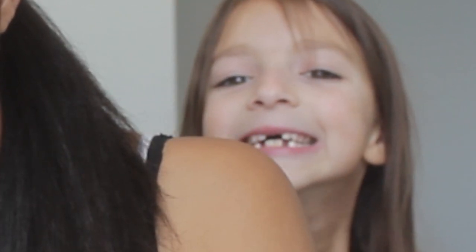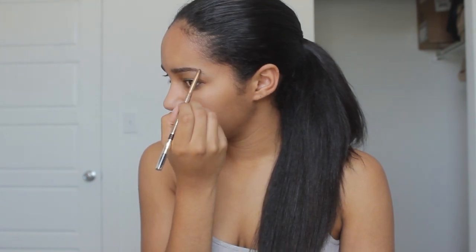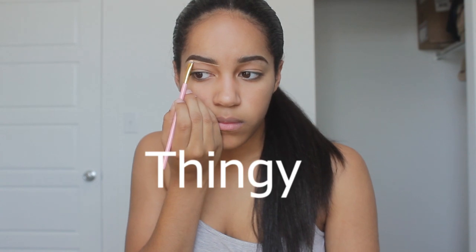Right now she's using a brush to brush out her eyebrows. Now she's using a liquid thingy to fill in her eyebrows. Takes a while. Now she's dancing, then she's going to be using a liquid white tan thingy to go under her eyebrows. Then she is going to blend that all out.